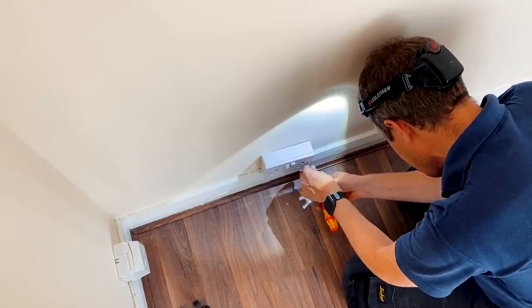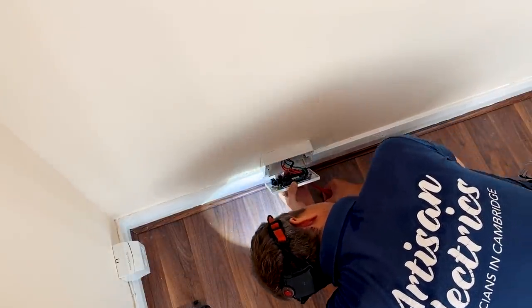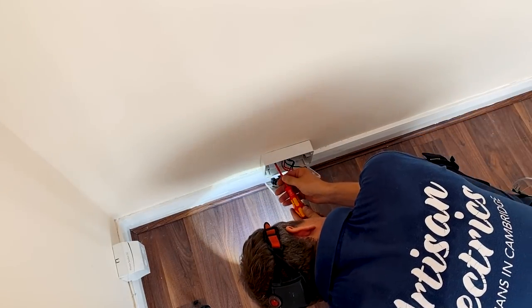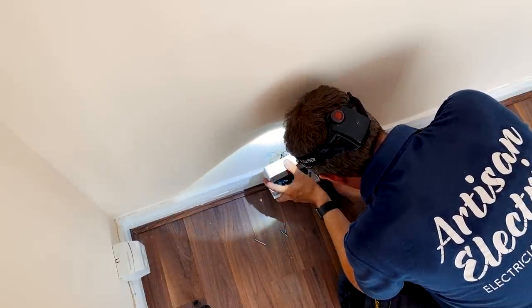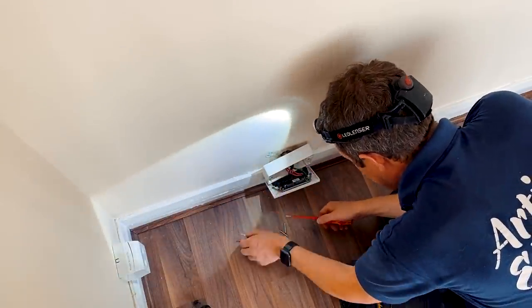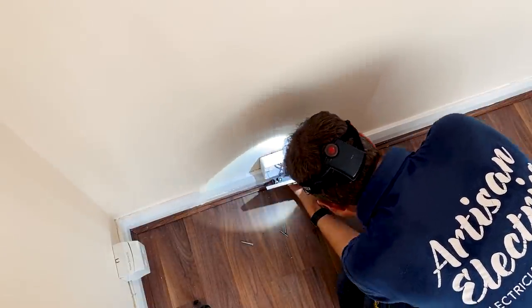Goodness knows what I'll find behind it — probably the back box is cracked. If I remember rightly this one's spurred off another socket on the other side of the wall. Well, the back box isn't broken at least — it's an MK back box — but they've only fitted one screw in it, which is why it's loose. And that screw itself is really loose; it looks like they've put blue tack or some kind of blue filler in the hole and then screwed into that.